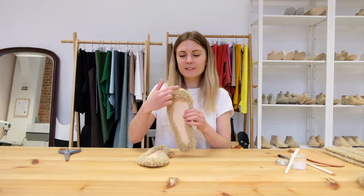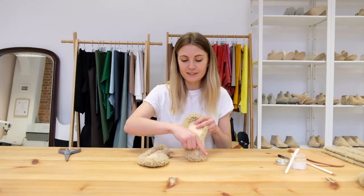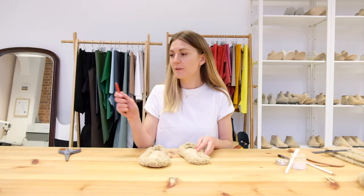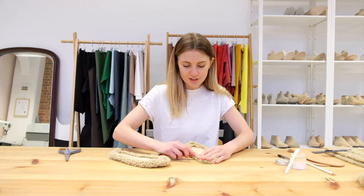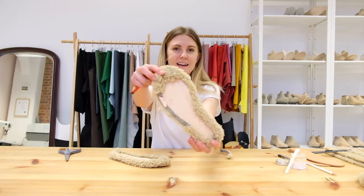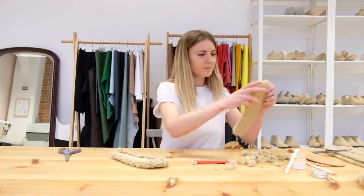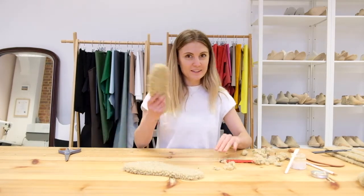Once we've done that, we need to remove a lot of the excess and get the fluffy bits completely cleared from the underside of the insoles. For that we're going to need a little knife — I've got just a regular box cutter and I'm going to shave off the excess that I don't need. It should start to look something like that. You can see the difference, but from the front it's still very fluffy. I'm going to do the same on the other one.